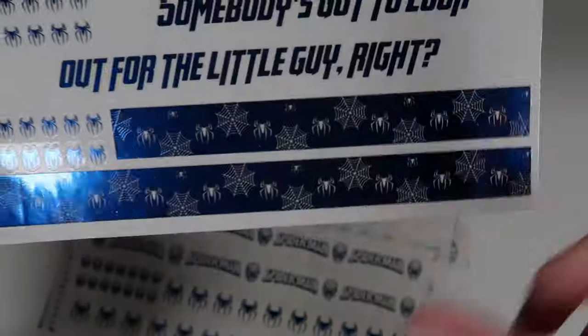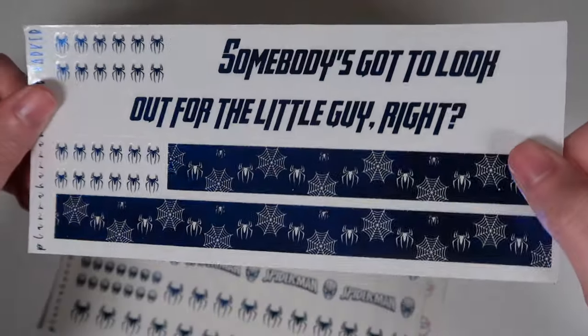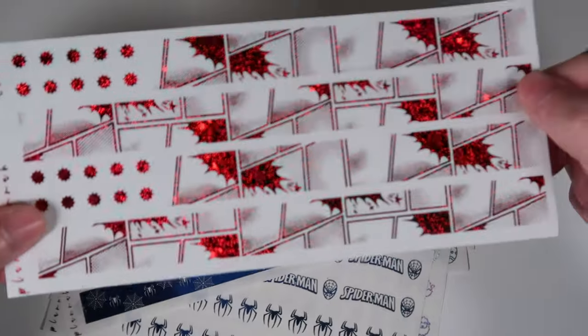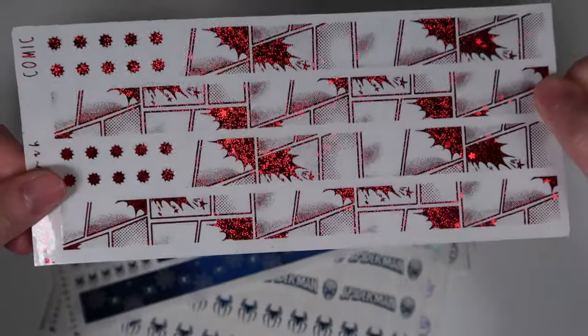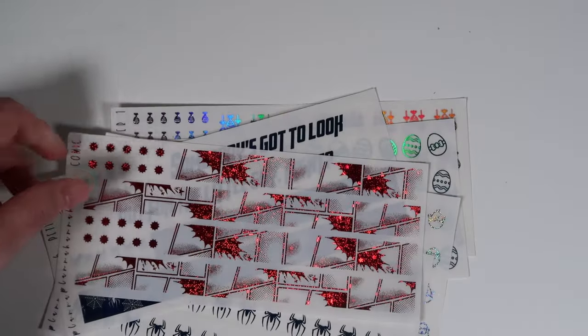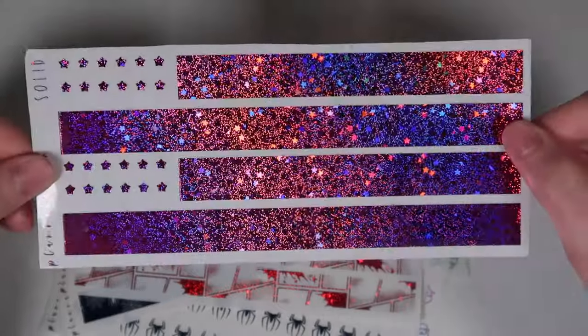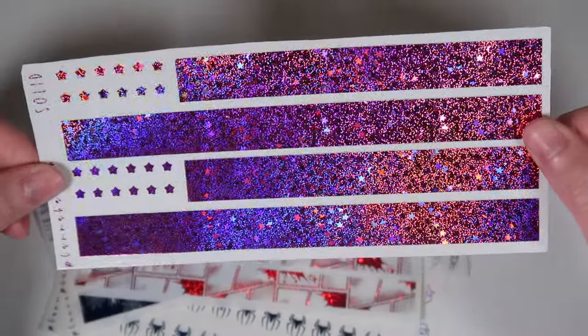The Spider-Man washis: Spidey Man in dark blue with the Spider-Man logo, face, and spider; Peter Parker in dark blue with the spider, spiderweb, and a quote 'somebody's got to look out for the little guy'; general comic washi in pixie red, designed by Andrea — awesome. Per request, solid washi in pixie magenta, which looks honestly majestic in this lighting.